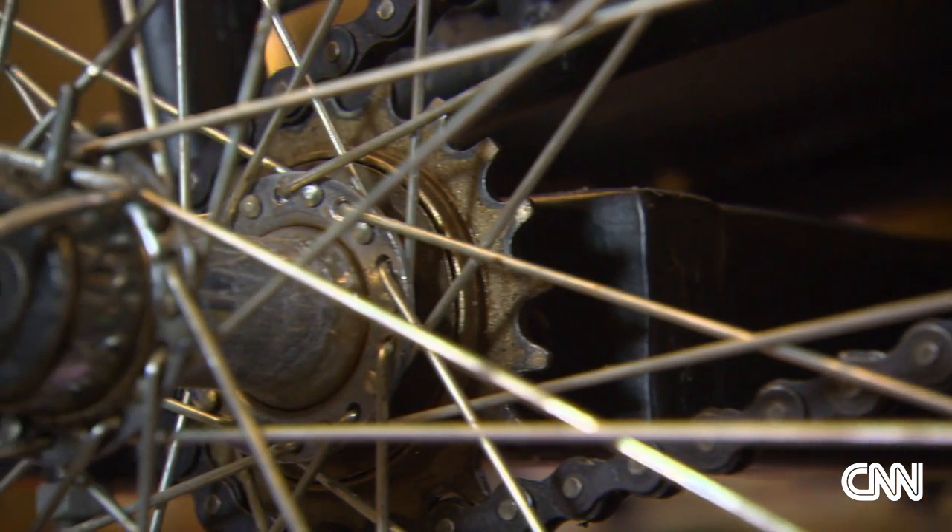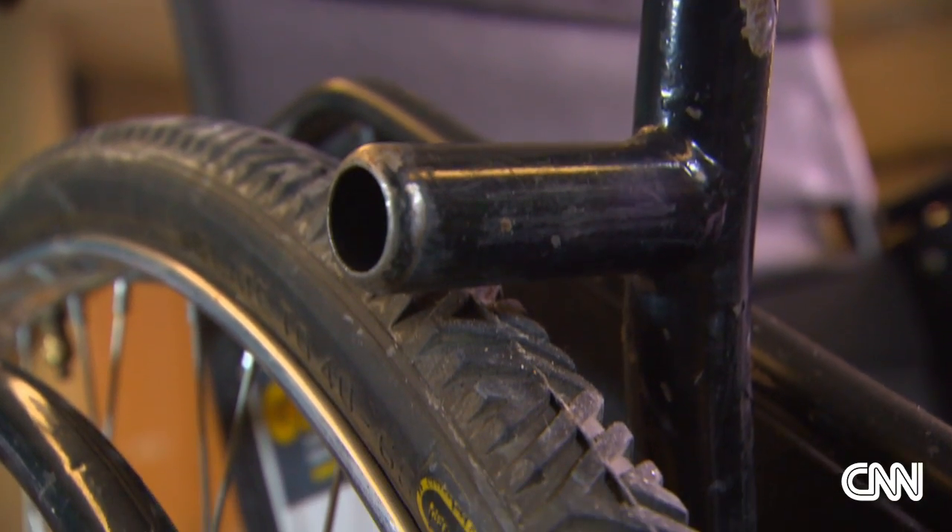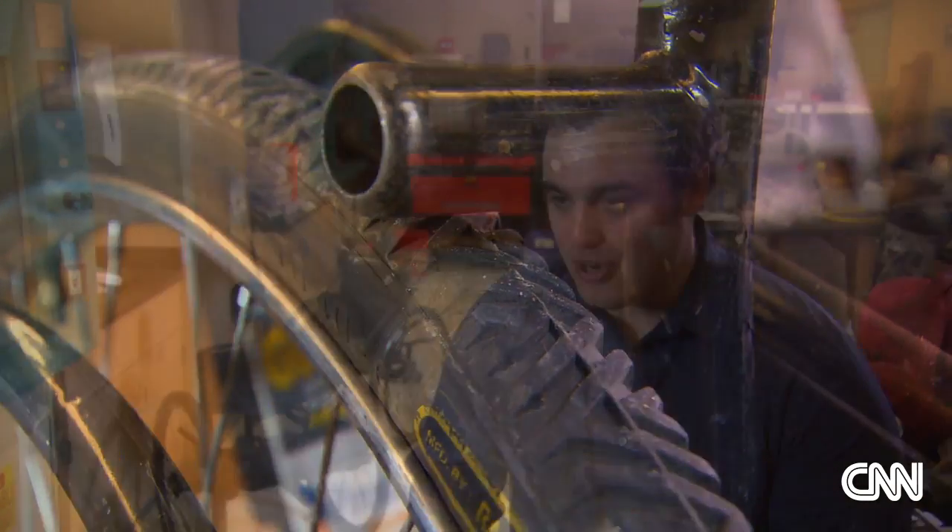Spokes, sprockets, hollow tubes of steel — they are the base elements of design ingenuity. We had to make an ultra-low-cost, super-robust, very simple mobility aid that didn't exist before. We essentially had to reinvent the wheelchair.